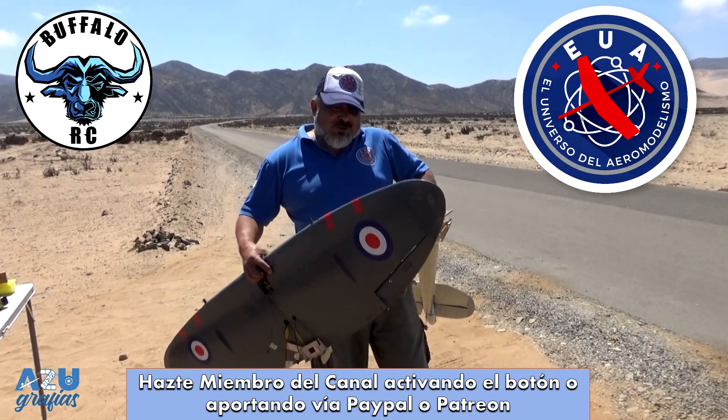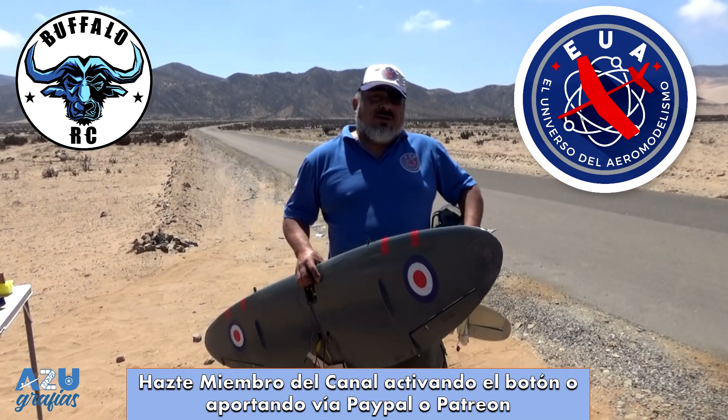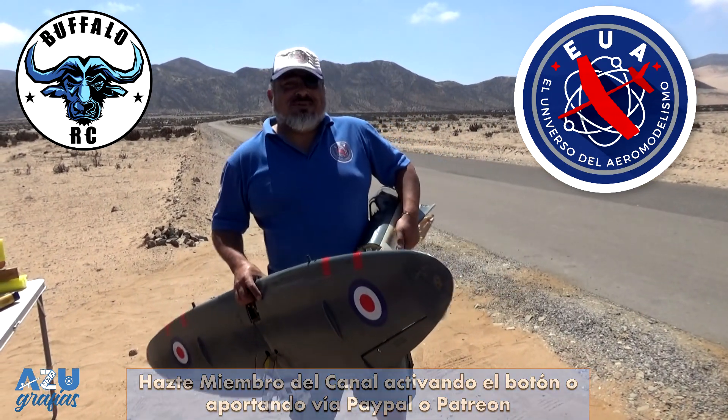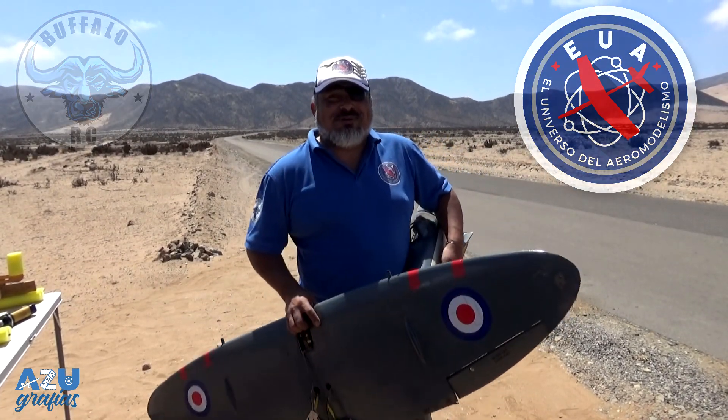Así que amigos, bueno, eso es todo. Nos estamos viendo a fines de marzo ya con una nueva temporada de lo que es el Universo del Aeromodelismo. Hasta luego, muchas gracias y nos vemos a fines de marzo.